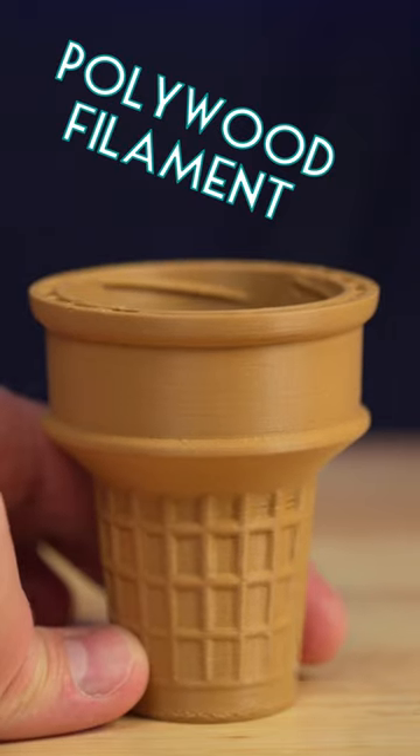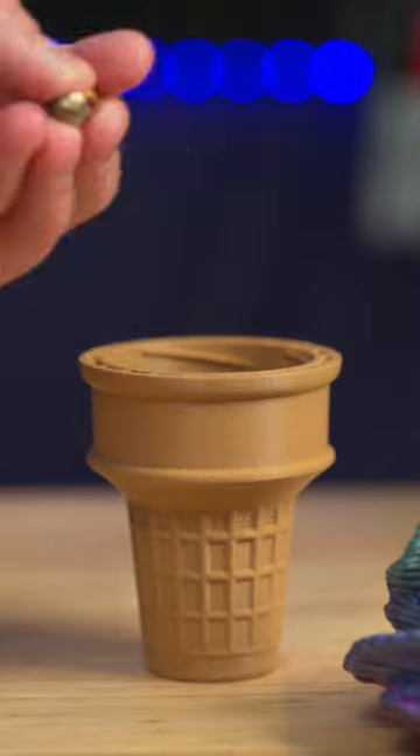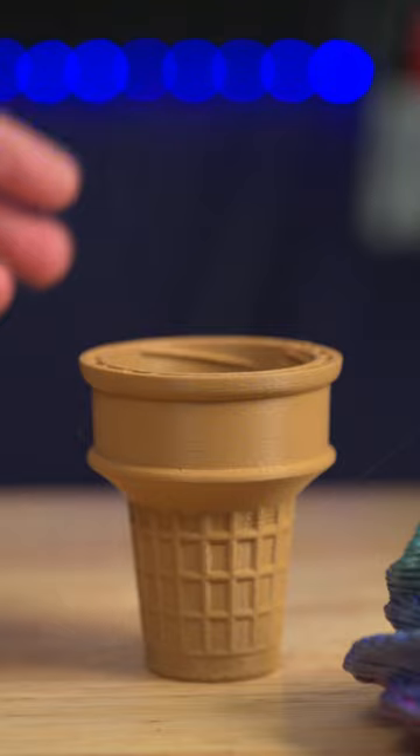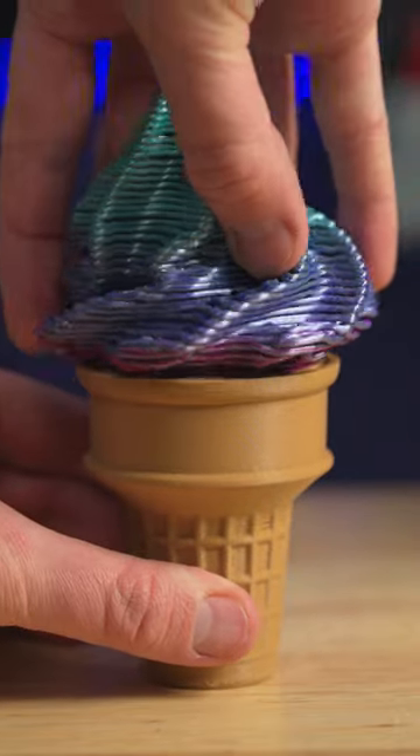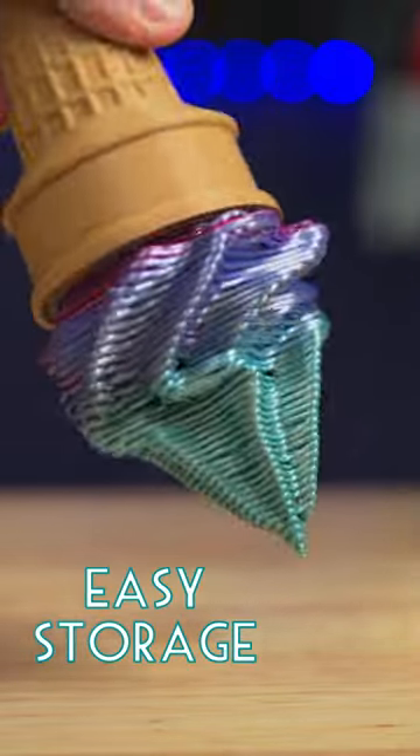I used polywood filament for the cone and the texture is perfect. This is supposed to be a storage box and luckily these thick layer lines still screw into the grooves. Now that is a super cool storage box.